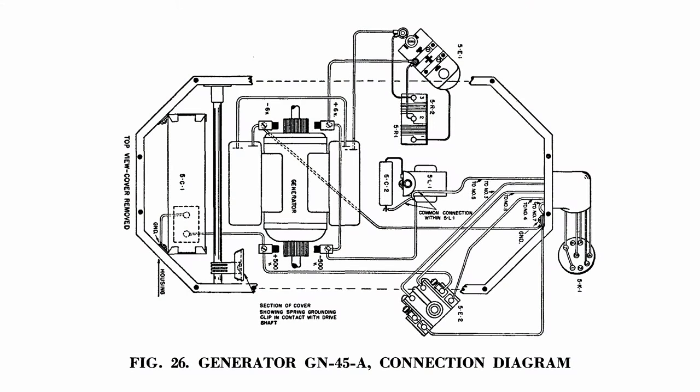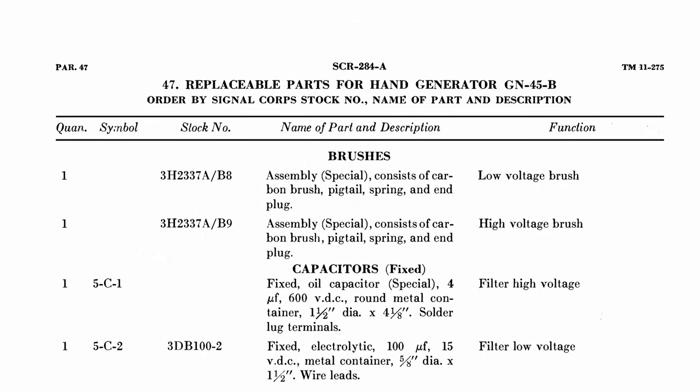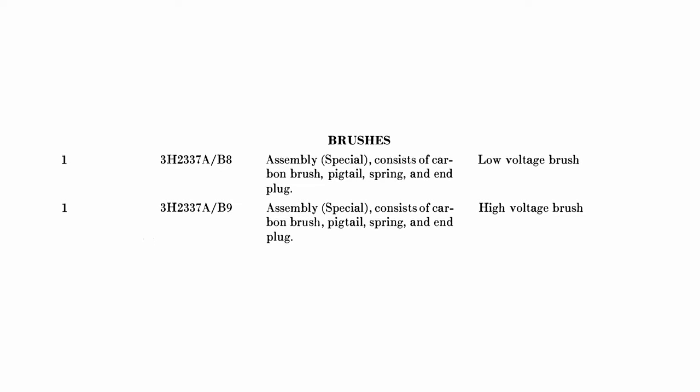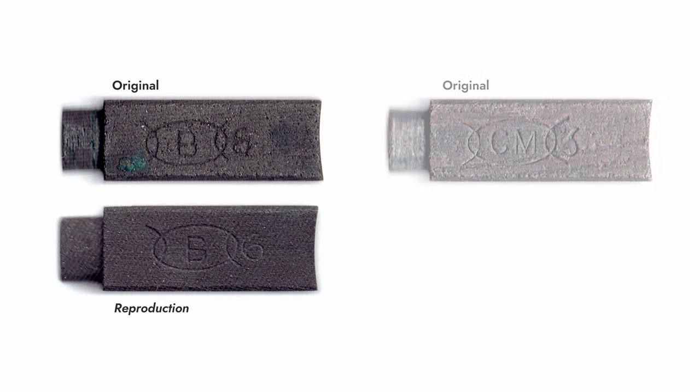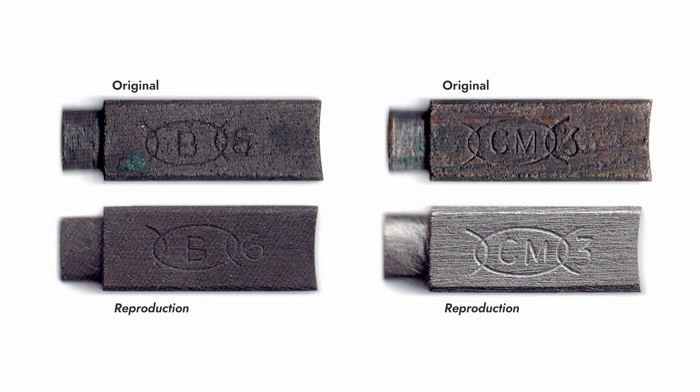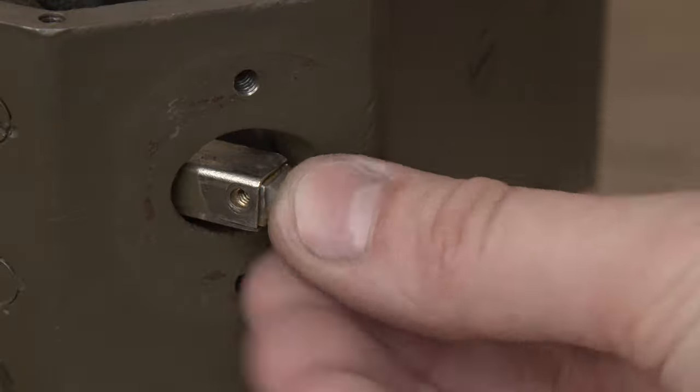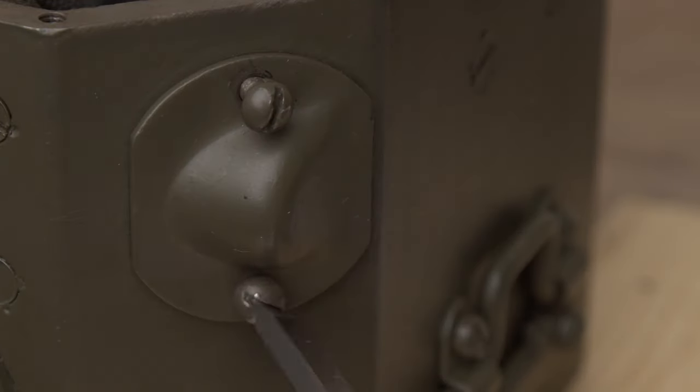The two sets of commutators in the GN-45 conduct two different rotor voltages: a 6V supply for the transmitter filament, and a 500V supply for the transmitter plates. I followed this same process for both the high-voltage brushes, made of normal graphite, and the low-voltage brushes, made of metal graphite. Due to materials availability, my repros came out a bit shorter than the originals, but this isn't a problem, as the brushes are supposed to wear down as they're used.